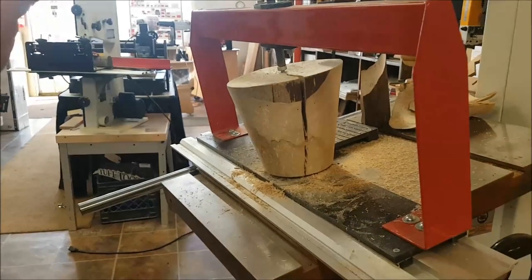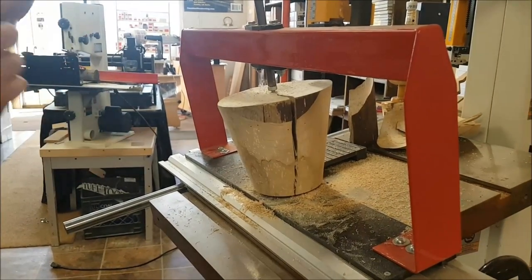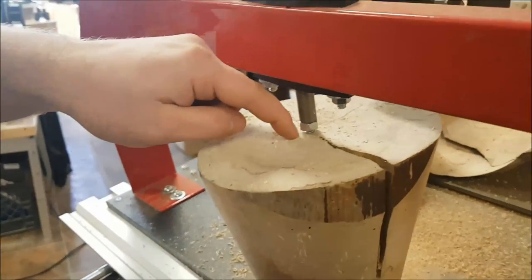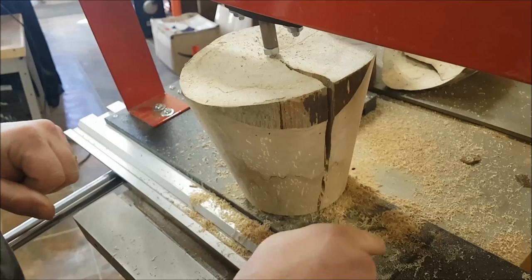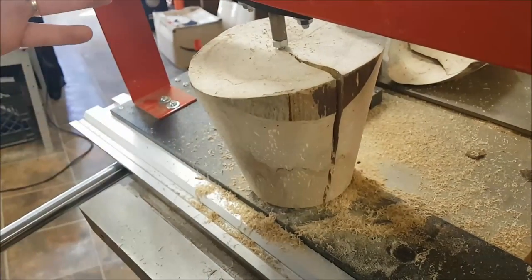There are a couple things we have to do right to make this work. First, you have to make sure that the wood is very well supported. This round ripper I'm holding from the top and the bottom — there's not going to be any rocking at all, it's totally locked in there. If you're just using a circle cutter with a pin on the bottom and that wood rocks, you're going to ruin your veneer and just cut through the side.